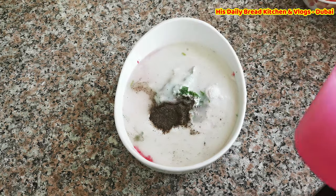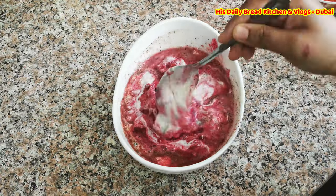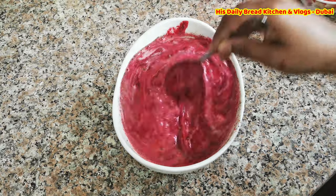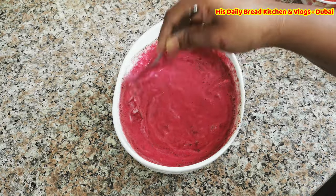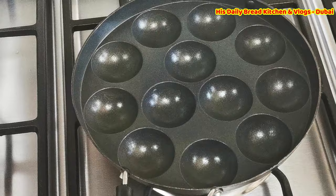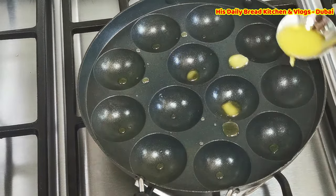Add salt to taste and a little water, then mix it very well. Once it is mixed enough, it is ready. If you wish, you can rest it for 5 to 10 minutes before cooking.